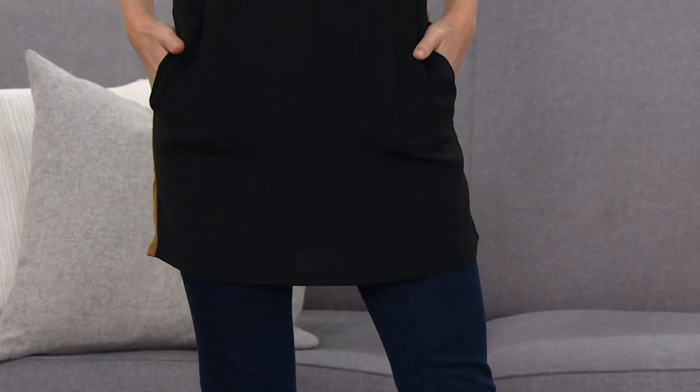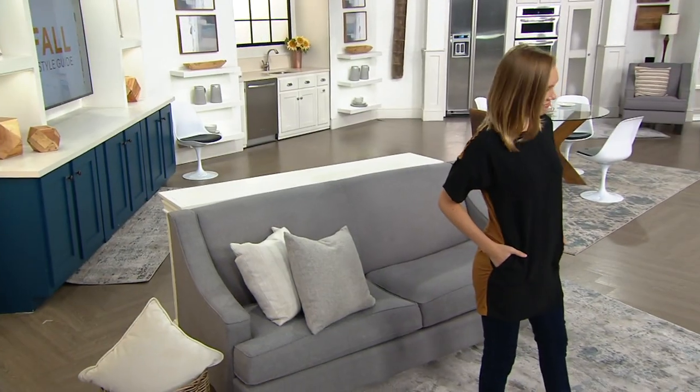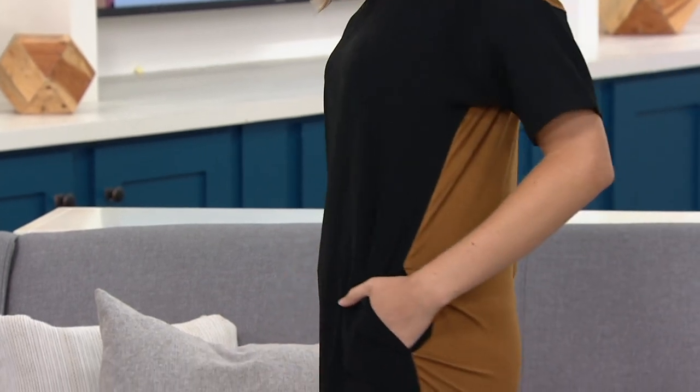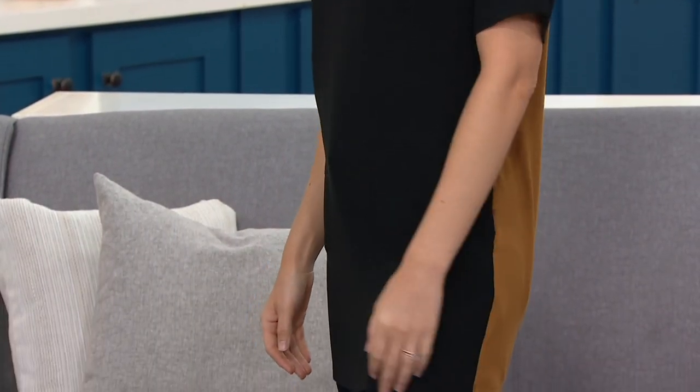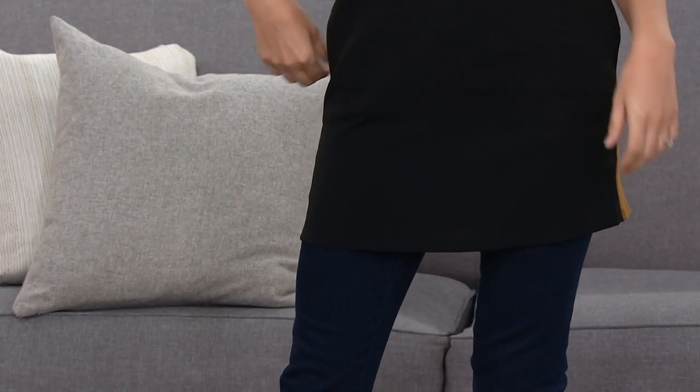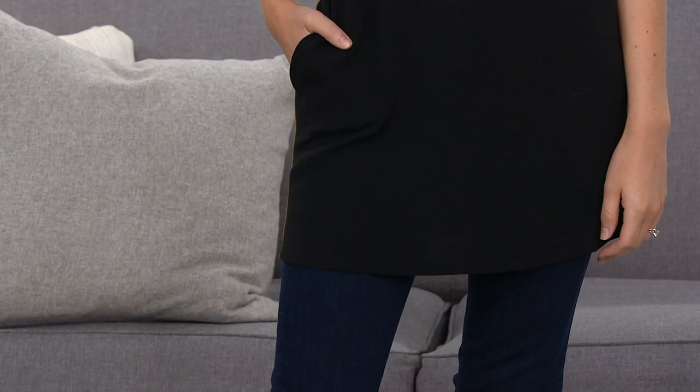How tall are you? 5'8". Perfect. She's 5'8" and you're seeing it fall just about right below the pockets on her jeans. So this is what you're wearing with a black pair of jeans and a bootie, or maybe those faux leather leggings like the ones from All Worthy. If you get the faux leather leggings and a black boot or a riding boot, you can make this look really cool without even trying very hard.